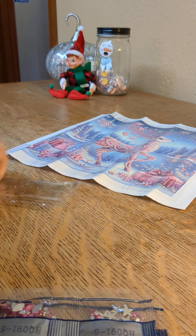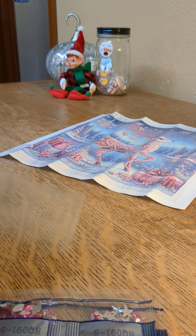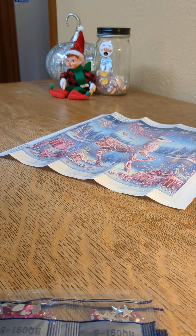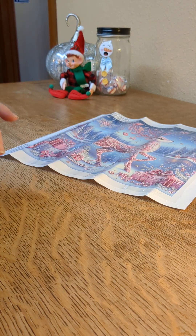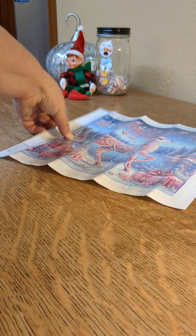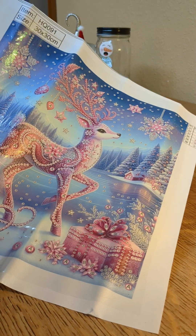I am going to use somebody's idea — I can't remember what channel it was, but if I remember I'll put it in the description below. They said when you're doing these special, bigger crystals, try using a crayon. I thought I'm going to try doing that. I think that will be great. So I will keep you posted, and hopefully I'll be doing a completion on this one pretty soon.